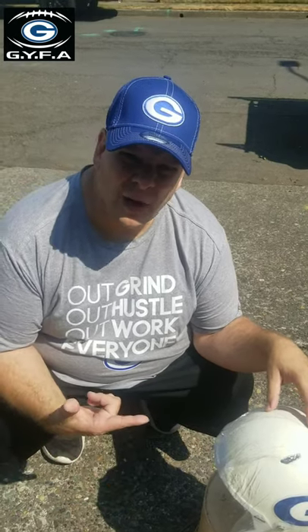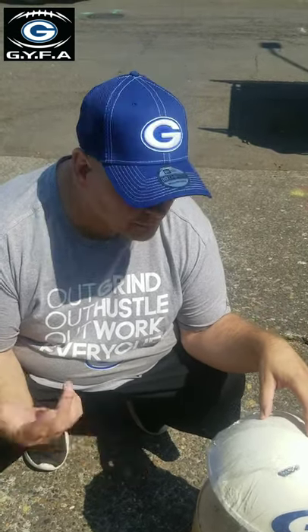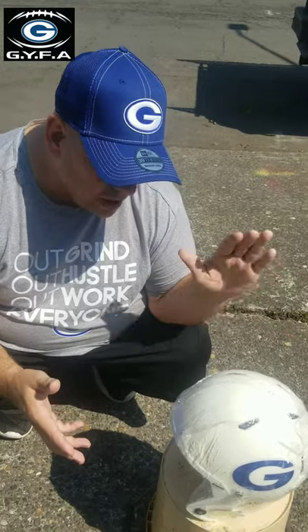We got the helmet all sealed up with our Saran Wrap. We're going to let it sit for one hour on one side, then come back out, flip it, and get the other side. We want to make sure the sun hits both sides for one hour — make sure you're in direct sunlight, because the UV rays are what makes the reaction happen. That'll clean it all up and we'll see what we got when we come back.